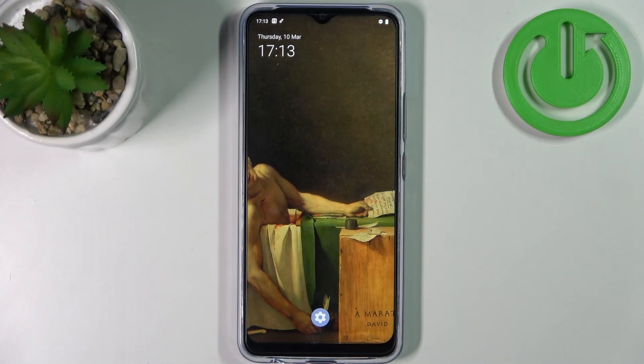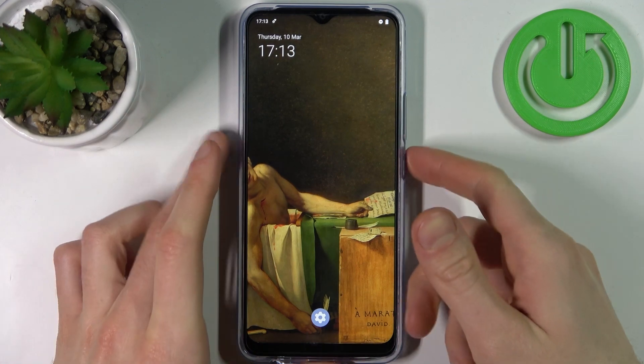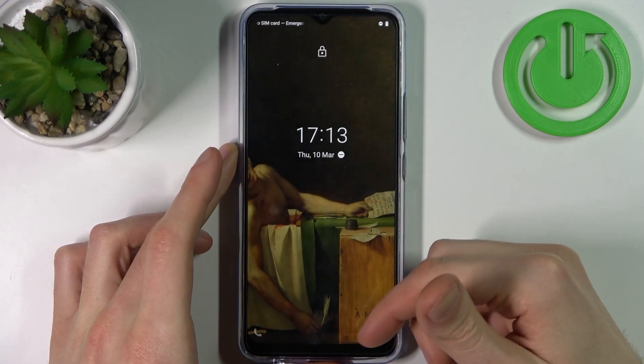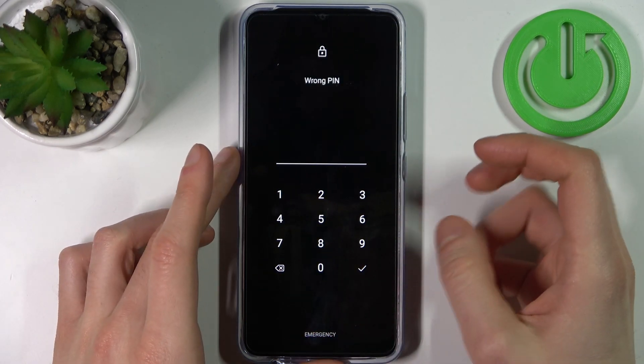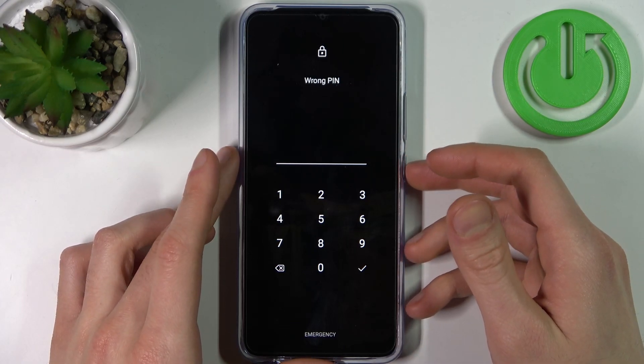Here I have the Vivo Y01, and today I'm going to show you how to remove the screen lock from this device, in case you set a PIN, password, or pattern and unfortunately forgot it and can't unlock your device.